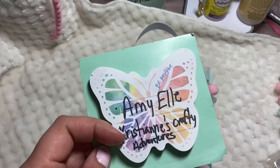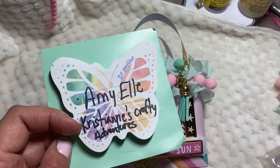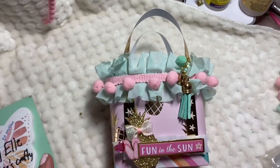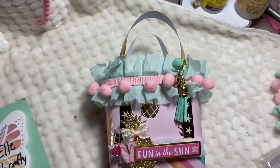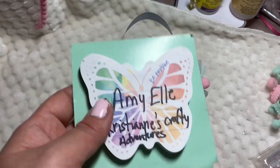I'm new to Christian's Crafty Adventures channel and she did a live video sharing how she made this with acetate, but I don't have acetate, so I just have to use paper.